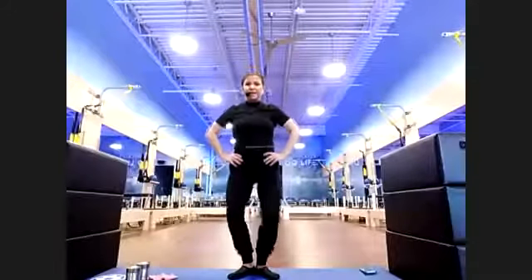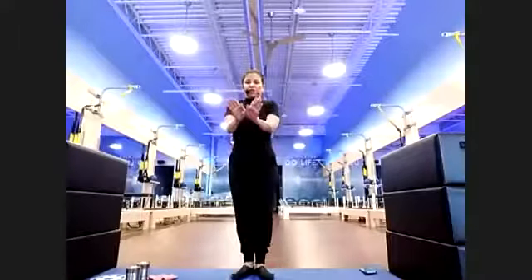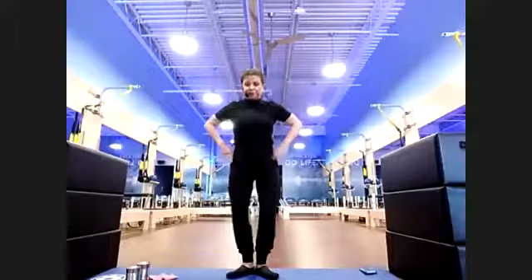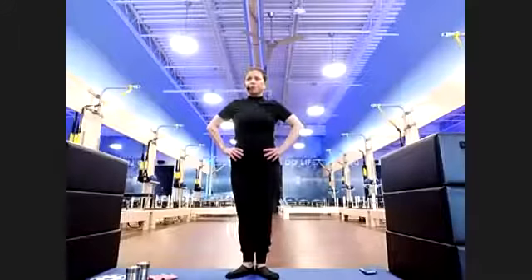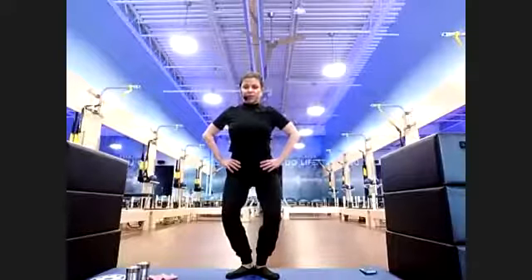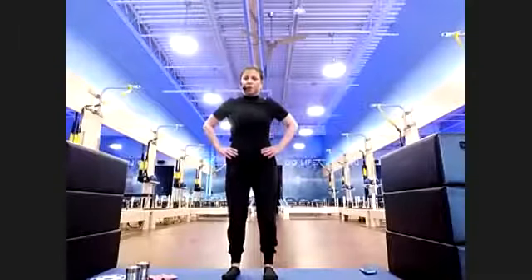Heels together, taking it down into a squeeze at the top — a very small movement, just prepping the body. Make sure if you need to be turned in slightly you can. Going to work on balance. Stay down, maybe go just a little bit deeper as long as it doesn't bother the knees. Then parallel feet, taking it down into a squat — knees don't go side to side, squeeze at the top.